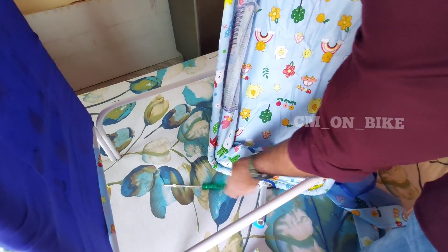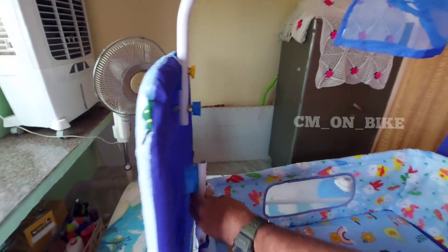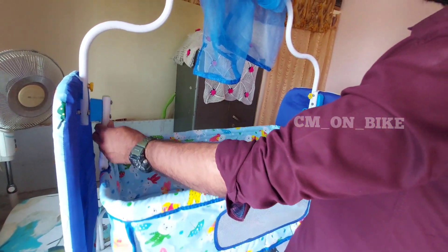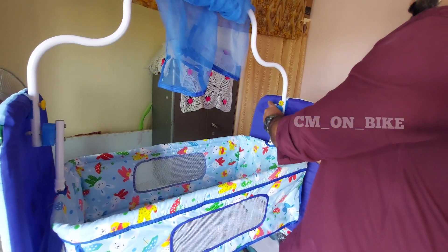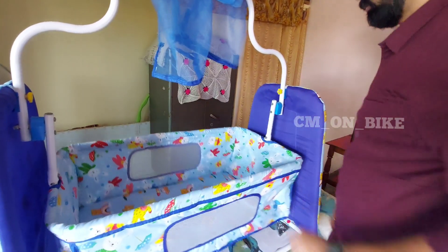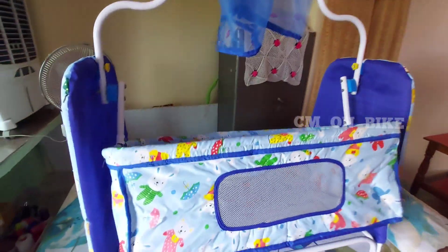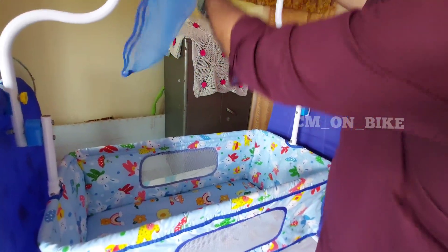Please keep that in mind and check properly while tightening. Now I am just keeping the cradle to the base as shown earlier. You can see it's very easy and very sturdy. Now the cradle is ready and I am checking the steadiness — it's very fine.